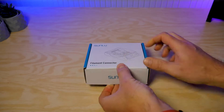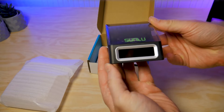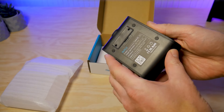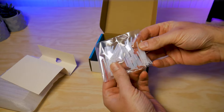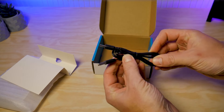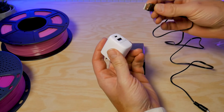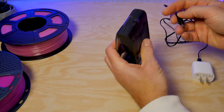We'll begin with the unboxing. Inside the box you'll find the Sunlu filament connector, which is all pre-assembled so there's no assembly necessary. Also inside the box you'll find a bag of PTFE sleeves and a USB cable. However, to my slight disappointment, what you won't find in the box is a power supply.